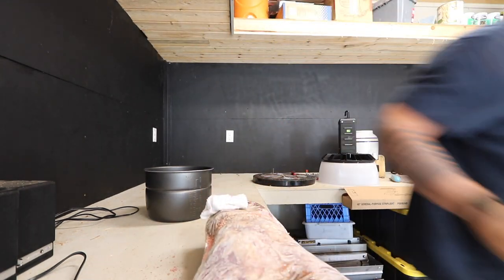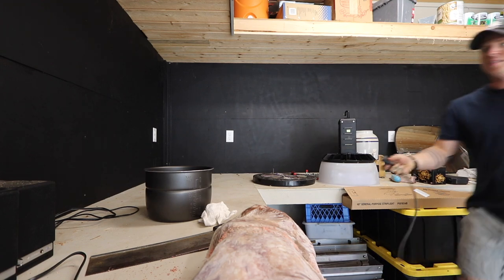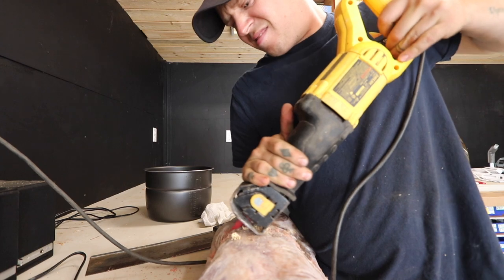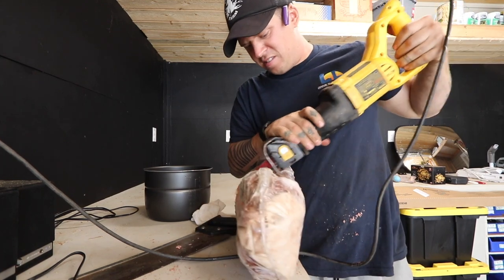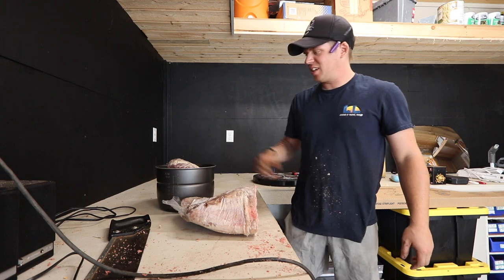I'm going to try a different saw. I can't do it. Dude, that's going to be perfect.